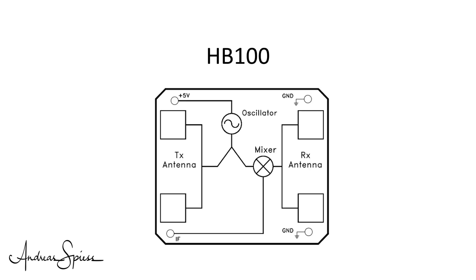Looking at the block diagram of the HB100, we see the oscillator which produces a stable frequency. Its signal is divided into two parts: one part goes to the transmitting antenna, and the other, smaller portion goes to the mixer. The receiving signal is fed directly to the mixer, and the resulting signal is connected to the output pin.